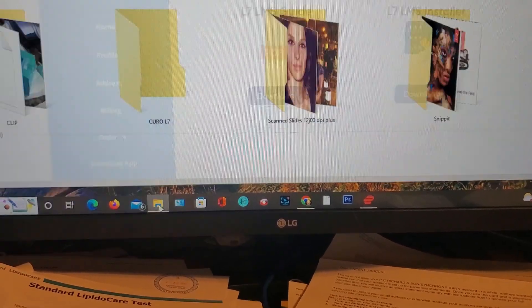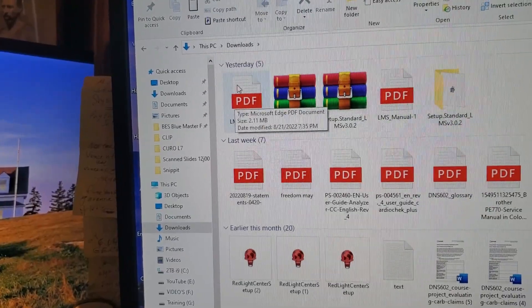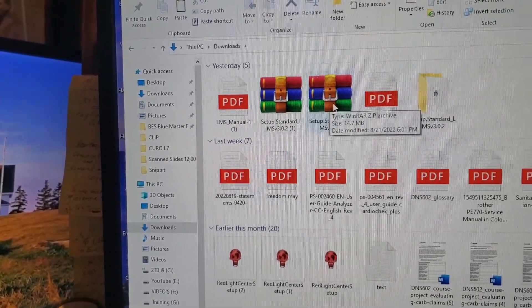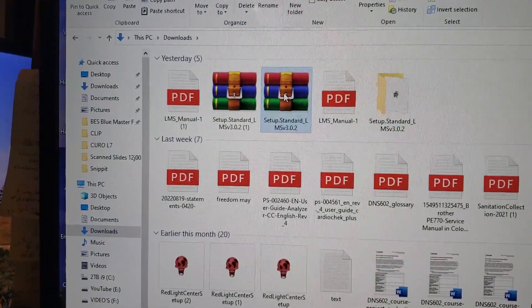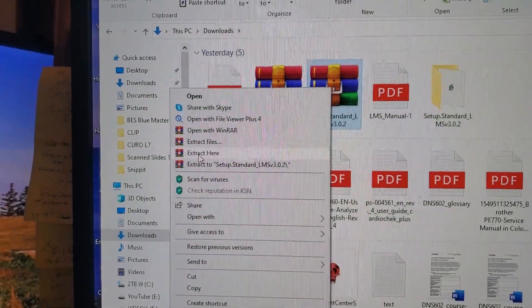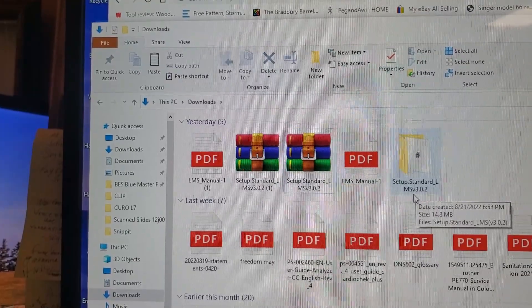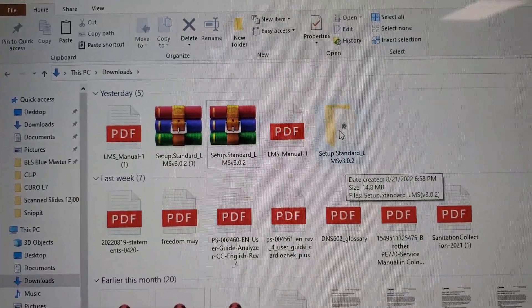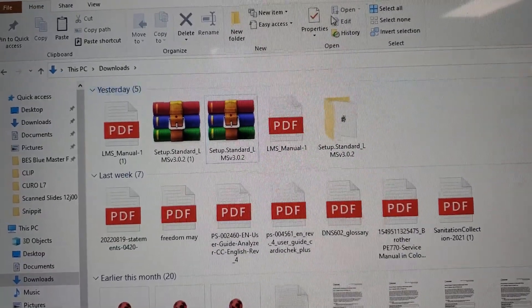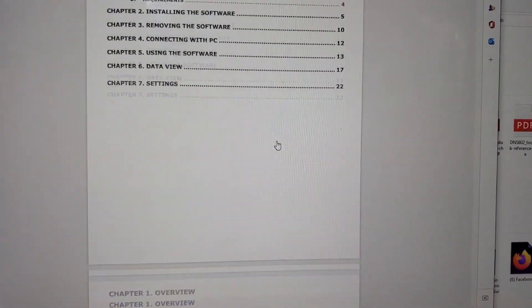I come down here and open up my folders. I left click on Downloads. Here's the manual and here's the setup. What I did was I opened up the folder — you left click and you could extract here or extract files. I wound up with MSV 3.0.2 — that's the installation folder. And here's the manual.